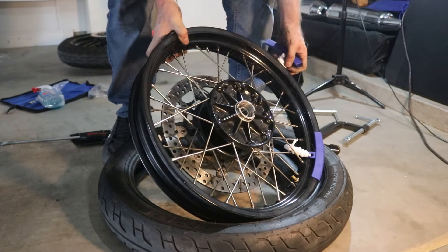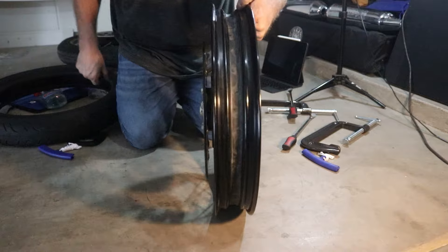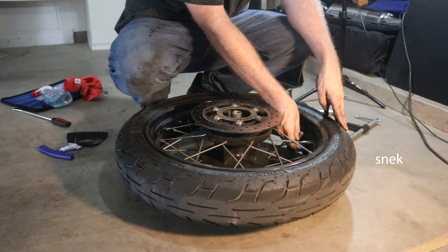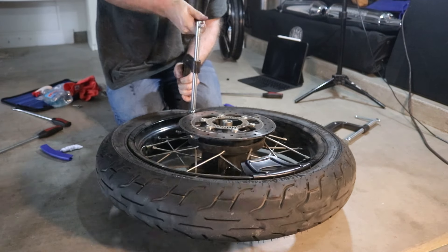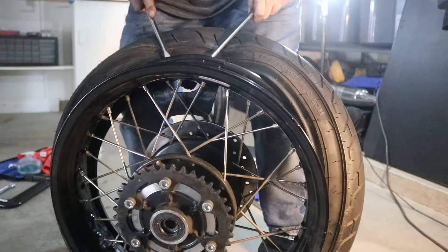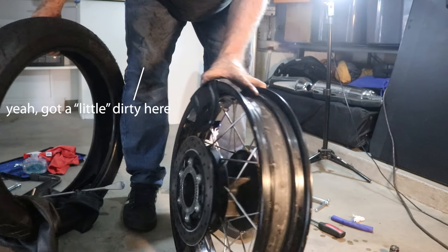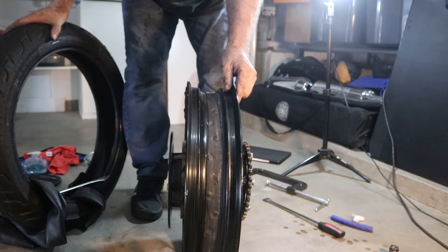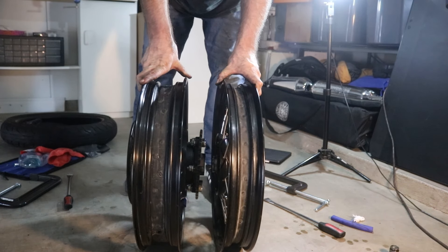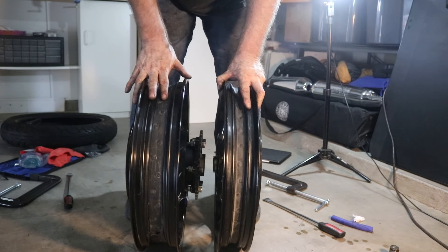Got the front tire off, now on to the back. Finally — just one lifetime later — we've got both the rear and front tire rims off. Next step is to seal all the spokes and make these tubeless.